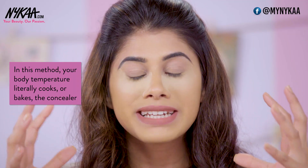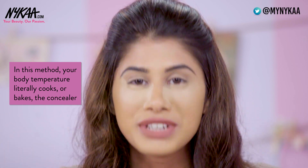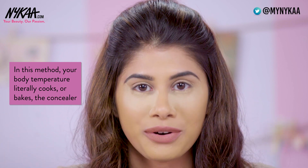When I do this method, it lasts the entire day and night. It will not budge, I promise you, I guarantee you. What baking does is — typically when you put a lot of translucent powder on your face, your body temperature is about 97 degrees roughly. So your body temperature coming through is actually cooking the concealer. It's literally baking your face. That's why it's called baking, and this method is guaranteed to help you from creasing.